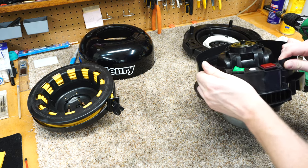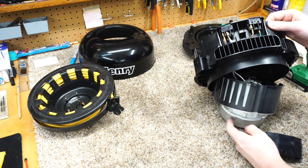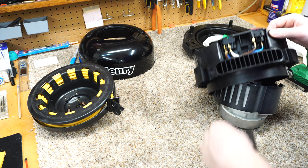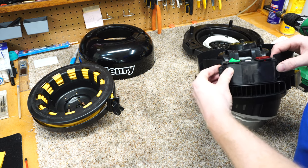Now if I pop this section off, we can see there's not even a circuit board in this — except there's probably a Triac board in here. But this is just a simple, simple vacuum. I wish a lot of vacuums were made this simple.